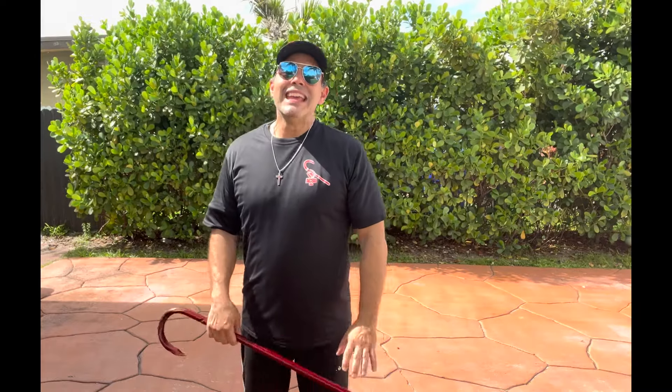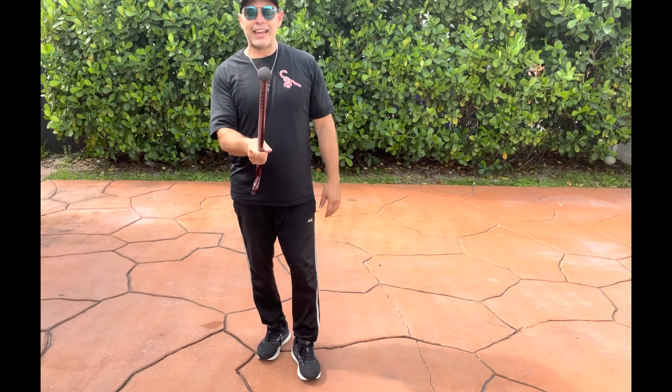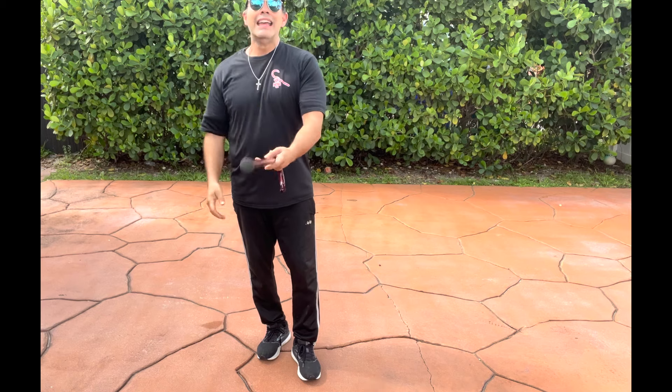These movements are relatively easy to do. ACSD cane flow movements at a foundational level should be very easy to demonstrate, and I'll show you the practical self-protection application. The first of these is a very simple step and drag. If you look down here, this is where — if you're using the cane here — it represents 12 o'clock.